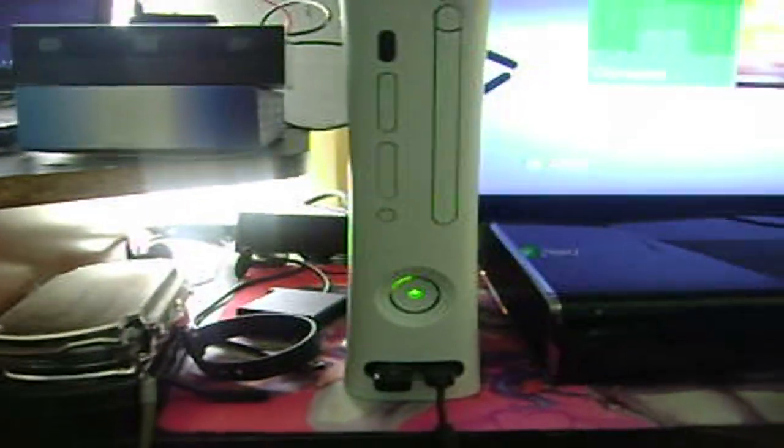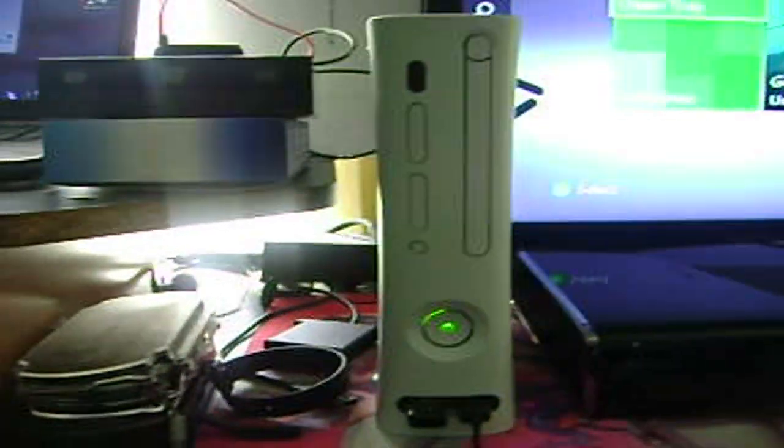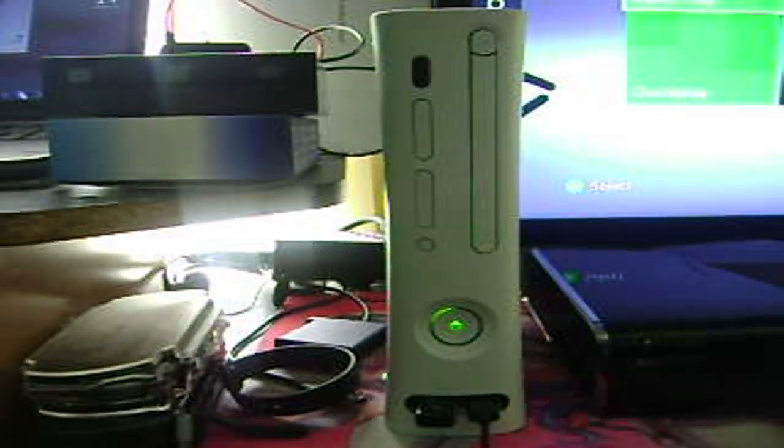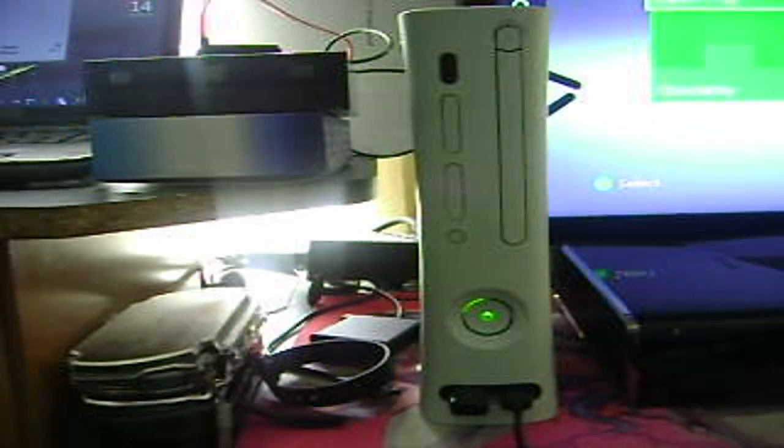This is a LT 3.0 Xbox 360 test. My Xbox can play backup games because it's flashed. I'm going to show a little demonstration of what it can do, and it's pretty awesome.